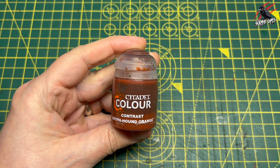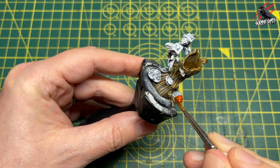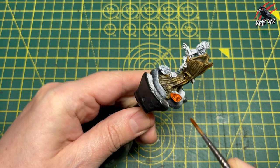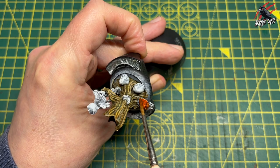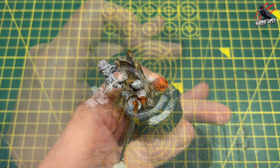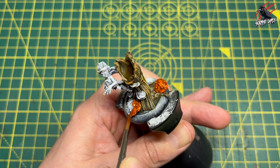Right, we're back to Butterfingers now for some Contrast Griffhound Orange and this is going to be really nice on those mushrooms. I was going to go with a dark red — I usually like that for the shrooms — but because I'm going to paint Butterfingers himself blue later on I wanted something that worked really nicely. I thought the red might clash a bit so this orange is going to work really nicely.